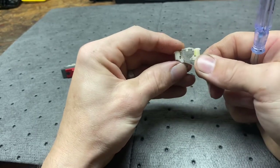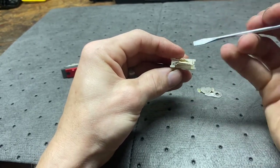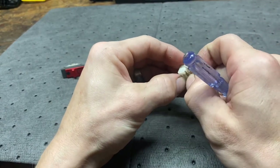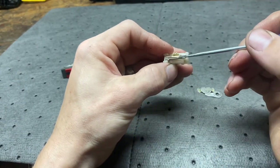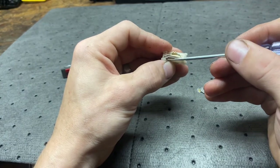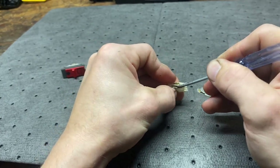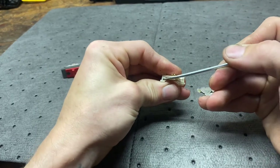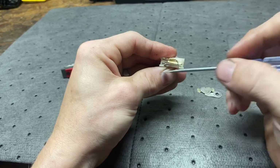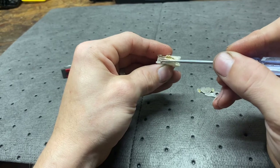All I do is pop this bottom piece off. You can pull this piece out, or I just take a screwdriver and stick it in, slide it a few times, and kind of press down on it. You can see that opened it up a little bit more there, and push this piece down.